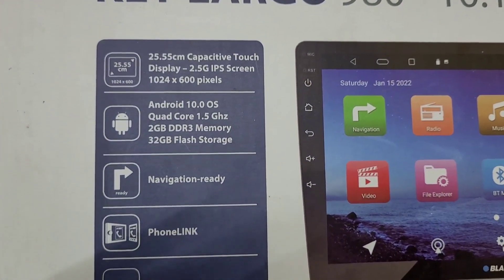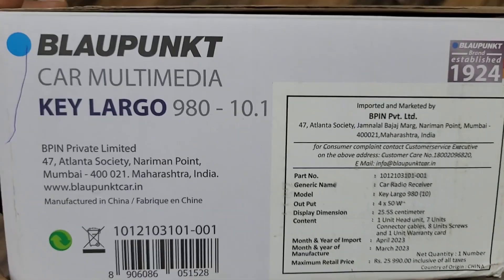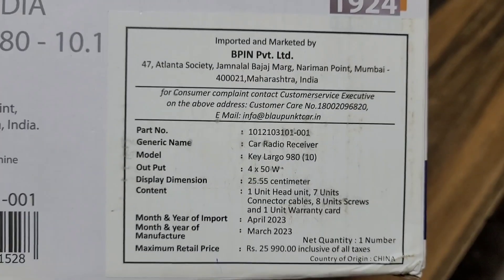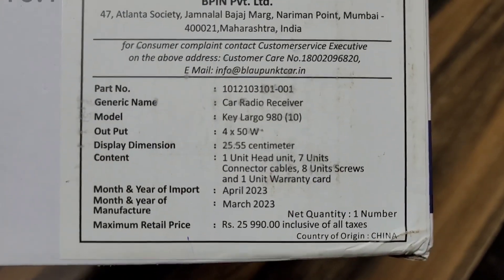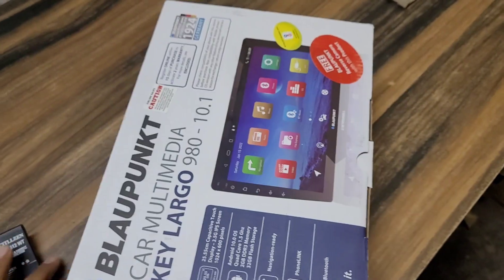इसमें आपको जो सारे functions मिलेंगे वह इसके outer box पे mention किये हुए हैं। Largo 980, 10.1 inch — इसमें आपको जो output मिलेगी वह company provide कर रही है 4 into 50 watt की। और जो MRP रहेगी वह 25,990 रुपये — यह इसके outer box पर mention है।